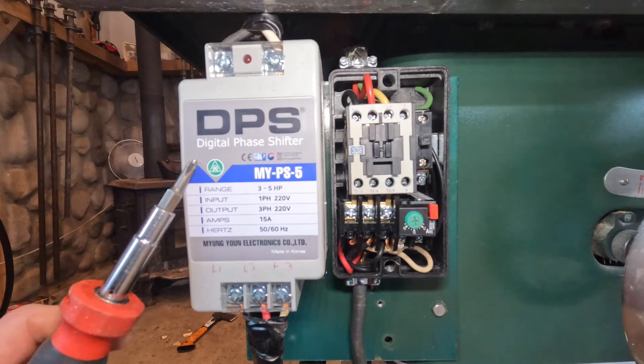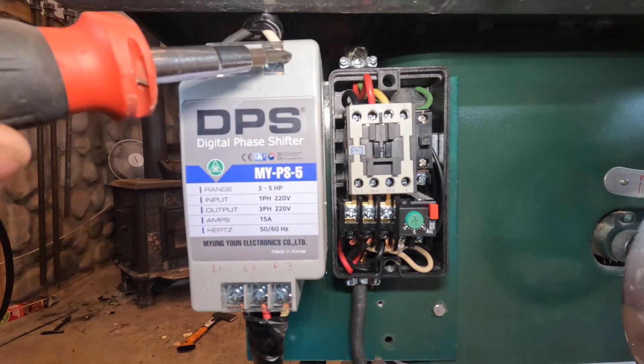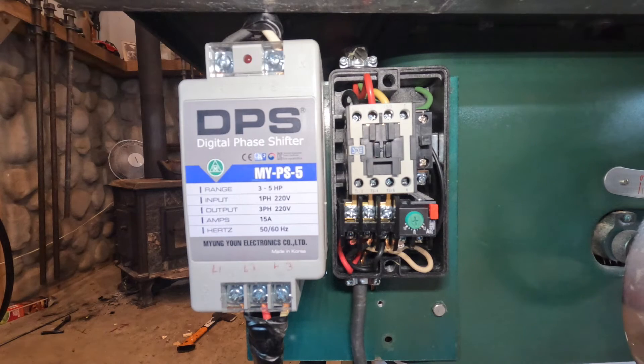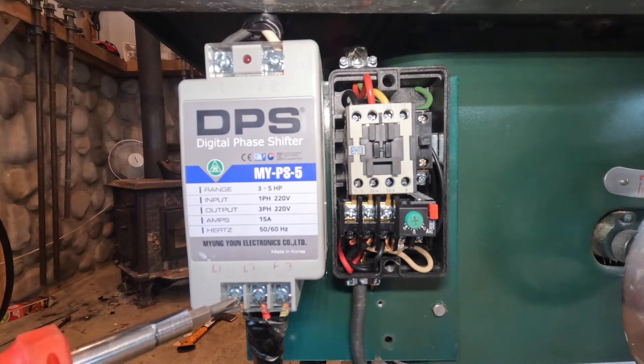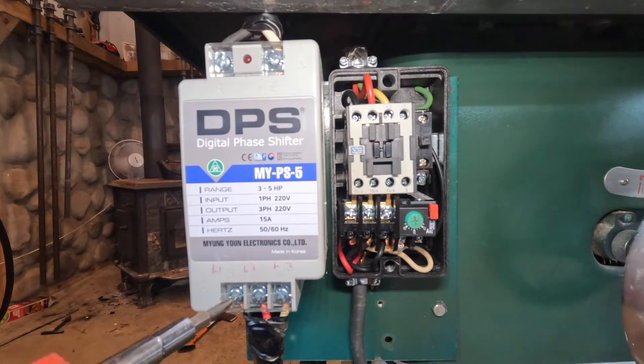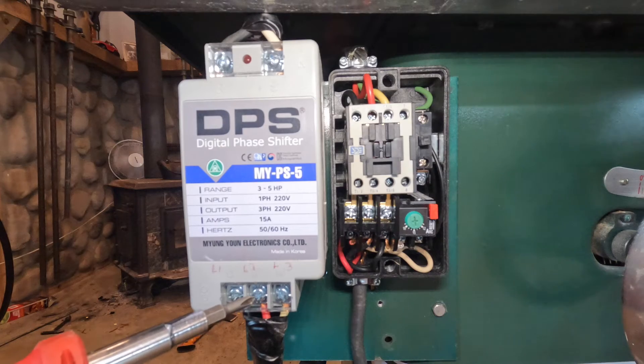This is a close-up of the phase converter and the switch. Basically, in right here is power from my garage — which is a 220 line — so it's got two hots right here. So it comes in as a single-phase 220. Down here it's putting out three-phase, so that's why we've got our three hot wires right here. So it comes in as single-phase and basically puts out three-phase.